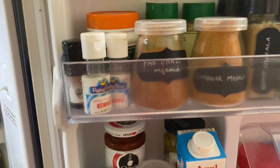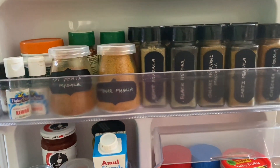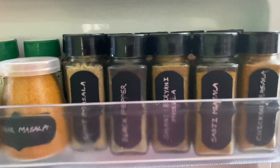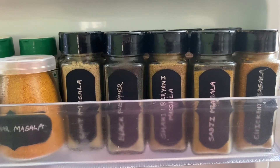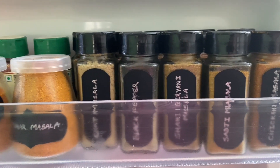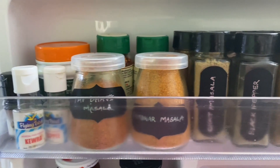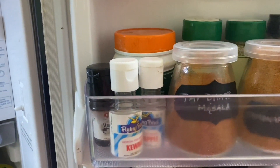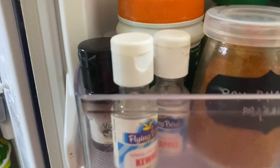Now, coming to the door section. In the top rack I have put all spices that I use rarely, like chicken masala, biryani masala, and water-pourri masala. I have labeled them here. I also used a glitter pen at first but it melted, so then I used a permanent marker. I have also added some essences here, like those we add to meat or cake.